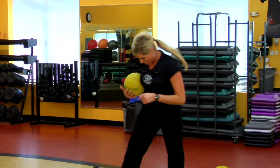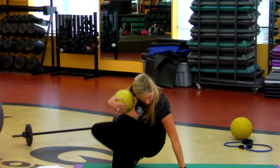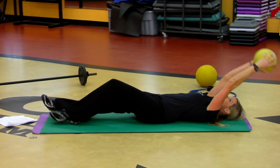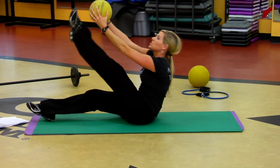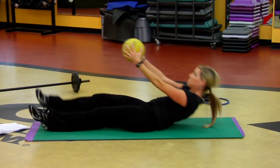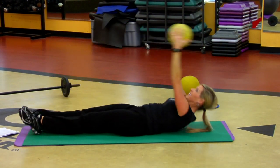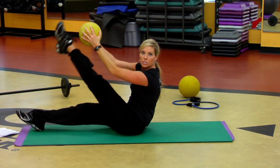Then I'm gonna head to the floor and show you some great ones. A great one to start: all the way down, arms overhead, chin to chest, touch the top of the feet. That's an awesome one.